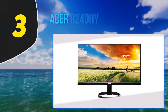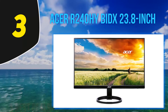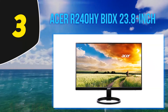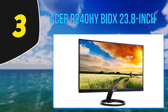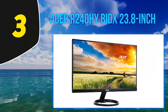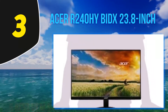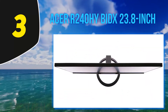At number 3: Acer R240HY BIDX 23.8-inch. If and when you intend to connect your laptop to a monitor for whatever reasons, you must know what you need to consider while doing that. This monitor can easily be used to create the best dual monitor setup for a laptop. As the requirements are not that high, this product can fulfill all of the needs of the device. The thing that makes it one of the best for laptop is the fact that it has a lot of connectivity options.